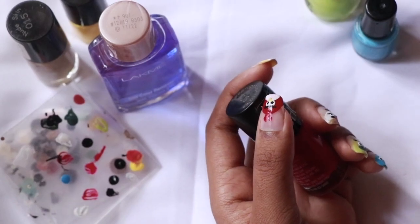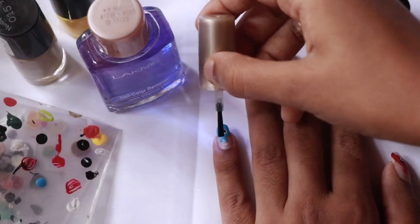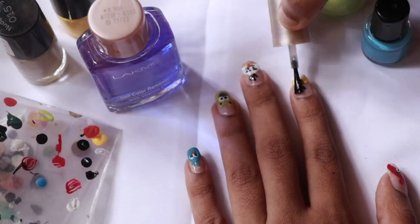Our clear coat is our last and final step. Apply the clear coat — this will last for two weeks.